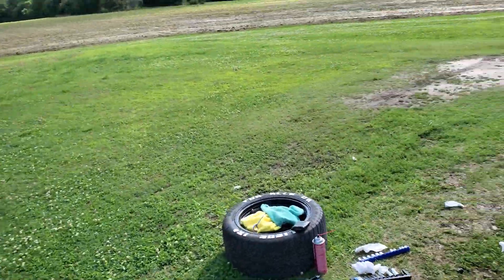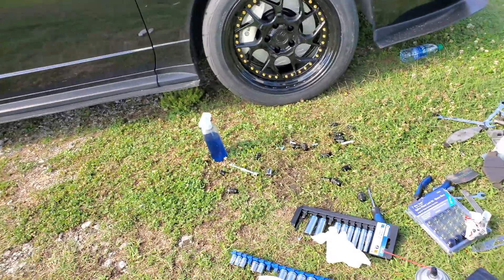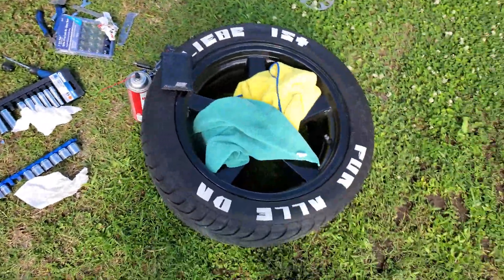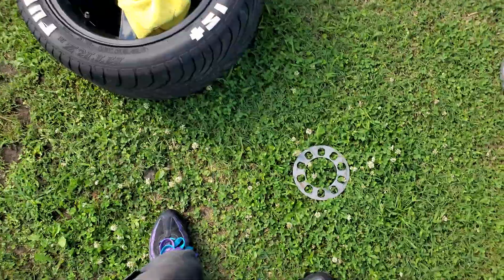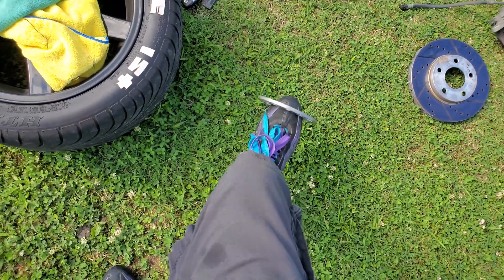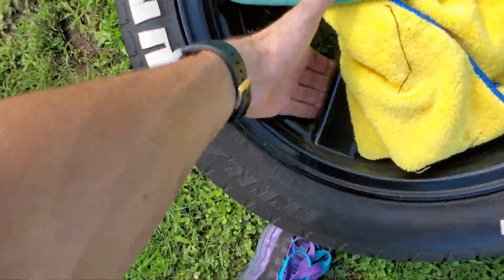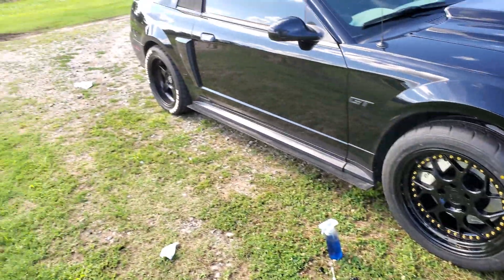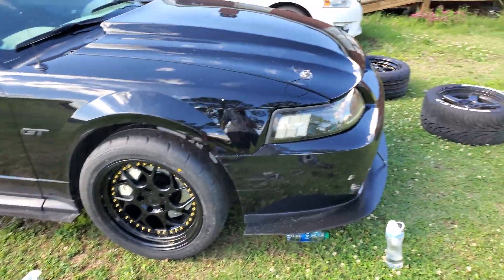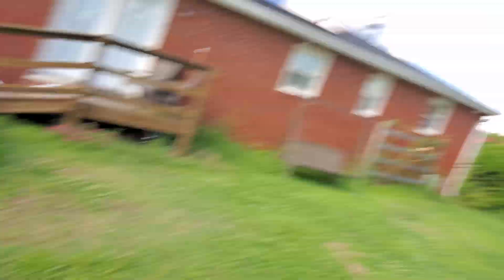I'm gonna show you the end result on this side — this is how it looks when it's done. I had to put my new wheels on — the Cobra 17-inch don't work. Maybe the regular Cobras work. I tried a spacer but I was rubbing on the inside of the spokes. So I'm gonna drive around with two different wheels for now. We're gonna put my other new wheel on and then that's pretty much it — I hope you liked this video guys and we will see you in the next one. See you next time.